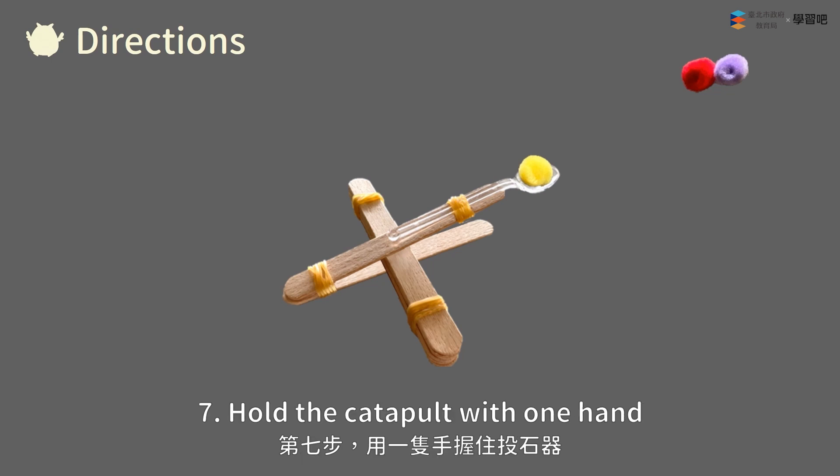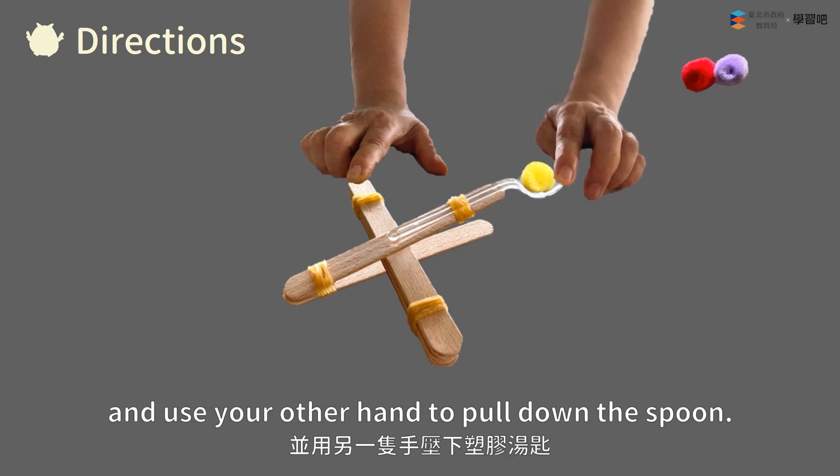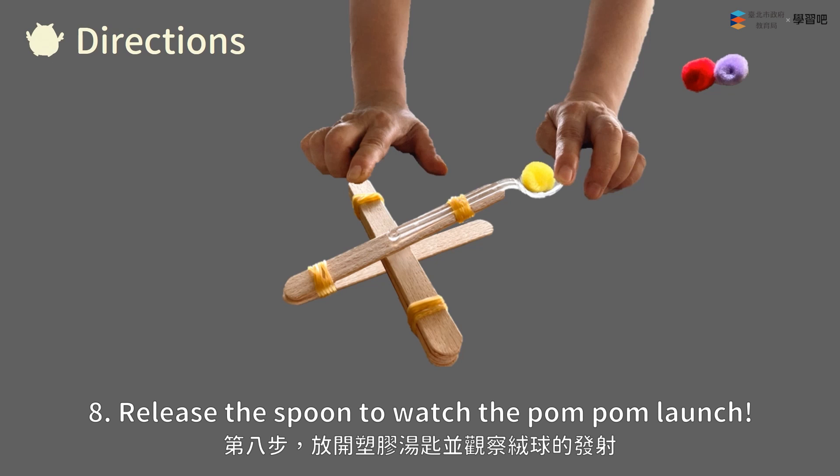Step seven: Hold the catapult with one hand and use your other hand to pull down the spoon. Step eight: Release the spoon to watch the pom-pom launch.